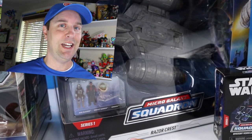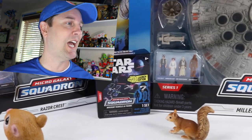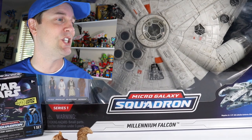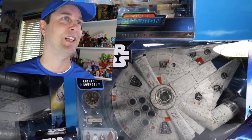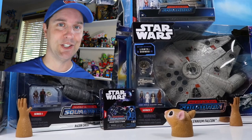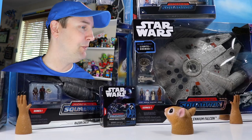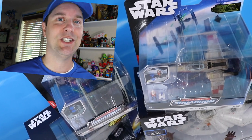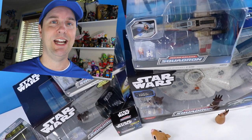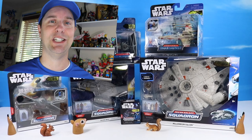I was a big fan of Star Wars Action Fleet in the 90s, where they made ships and vehicles and small-scale figures to place inside, and this is a new continuation of that series — a modern take on one of my most favorite lines. I still have many of those ships, and I will share some of those today. We've got the Millennium Falcon, we've got the Razorcrest, several interesting ships to look at, and tiny micro figures. It's going to be really cool to see how this series performs.